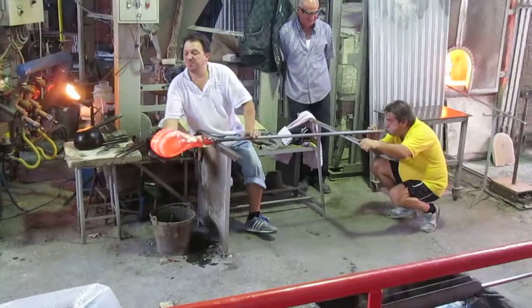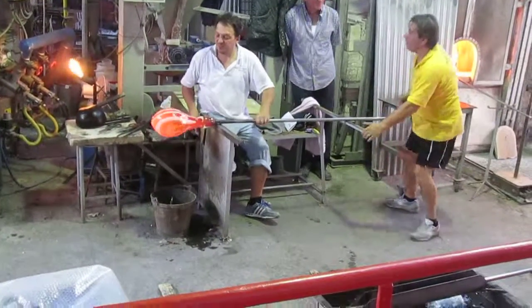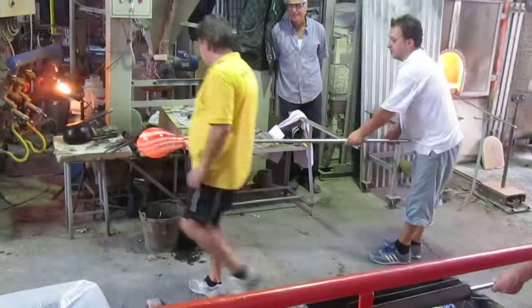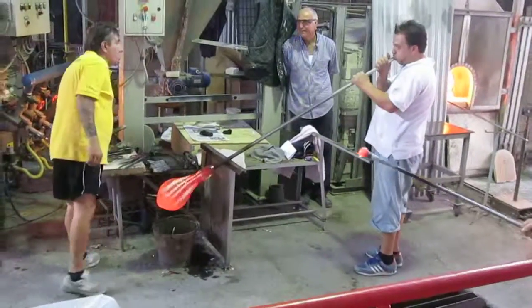He is using wet paper to see the clear layer surrounding the colors, and he blows again.